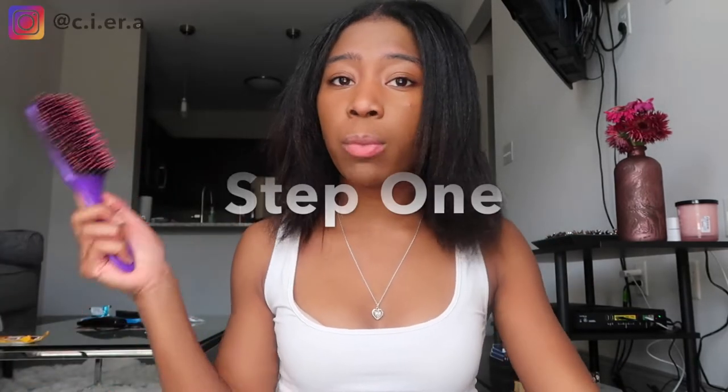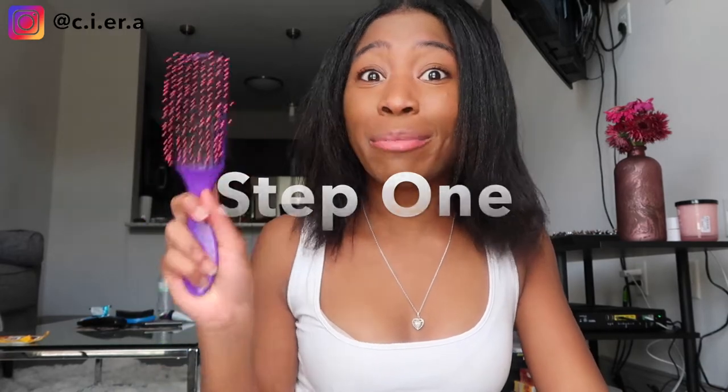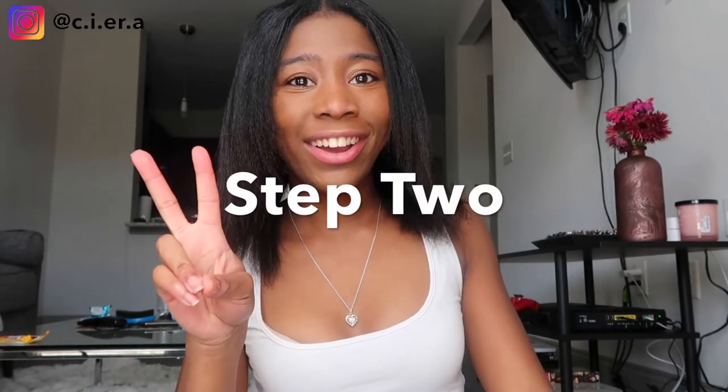My hair is straightened — it is natural, just straightened right now. I usually always keep my hair pulled back in either a low ponytail or a bun. Since I keep my hair usually always pulled back, I like to start off with my bristle brush to brush through it and get all the hair that has been shedding over the past couple of days. Step one: get your brush and brush through your hair.